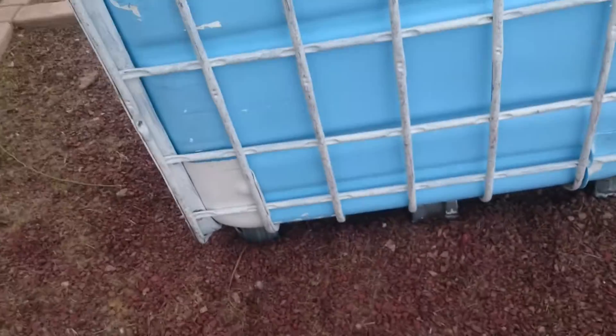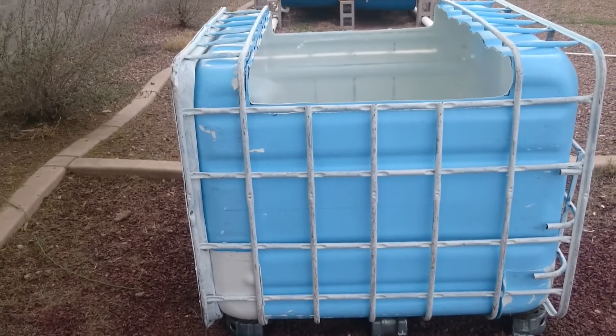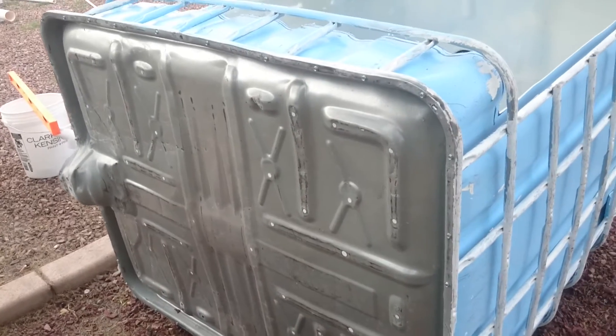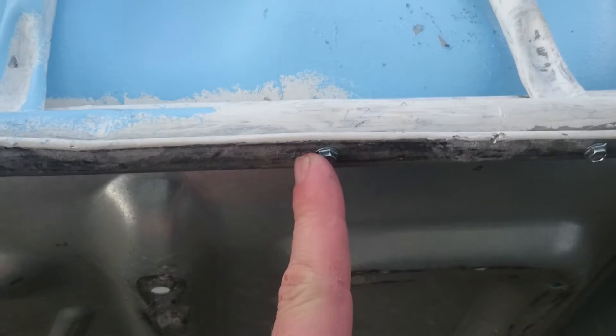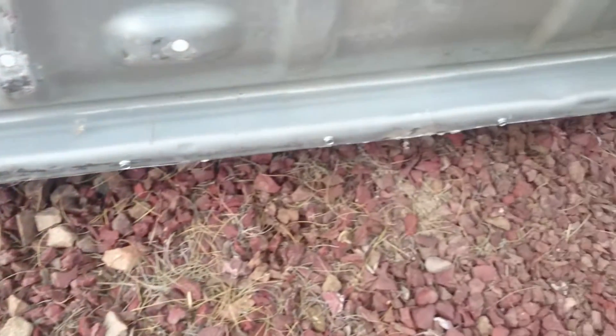So 375 gallons times 8 is somewhere around that, give or take. This was sitting on a metal pallet - I took the metal pallet off. Then I took sheet metal screws and fastened this to the cage. I put one at every rib and then if there's a space greater than 8 inches, I put one in the center. And I did that all the way around.